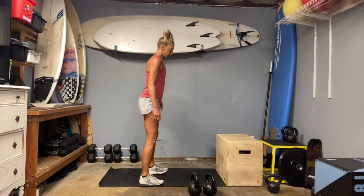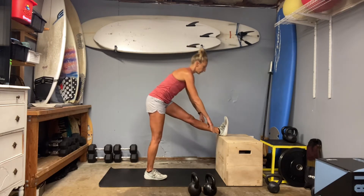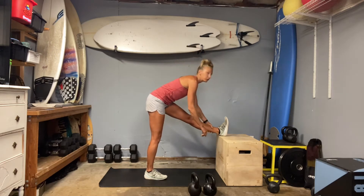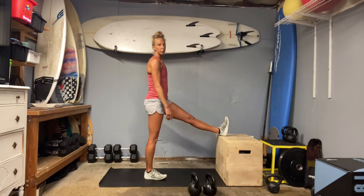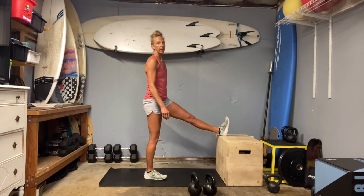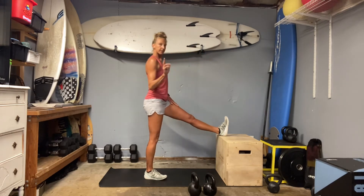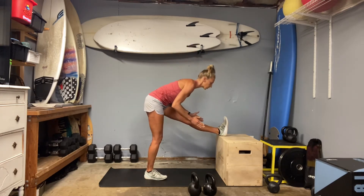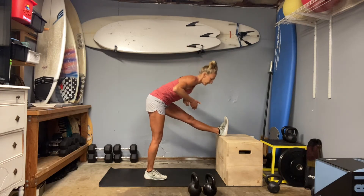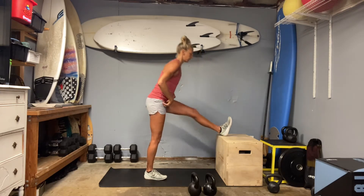We're going to do quite a few single leg movements today: single leg deadlifts, step-ups, and drop-offs. Between those single leg moves, we're going to hit some body weight squats and some lunge jumps. A lunge jump is like a squat — you lunge, then jump, and then land right back into the lunge you came out of. Then hinge forward.